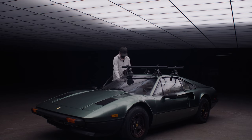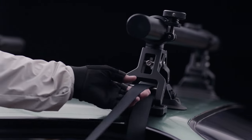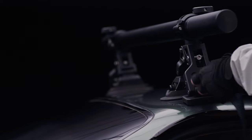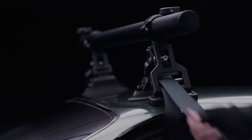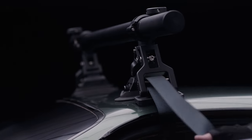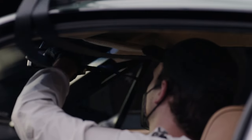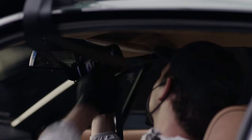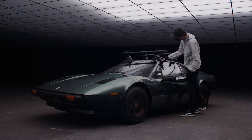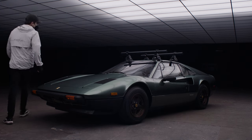Next, you'll need to install the ratchet straps for additional support. Run one end of the strap around the support beam and down back into the vehicle. Pull the strap entirely through and move to the other side of the vehicle. In a similar fashion, run the strap around the support beam and then back into the vehicle. Run the strap through the ratchet, making sure to get rid of as much slack as possible before ratcheting down. You'll want this connection to be tight, but not too tight as to damage the vehicle. Double check both sides to make sure everything is secure, and repeat the same process for the back suction cups.